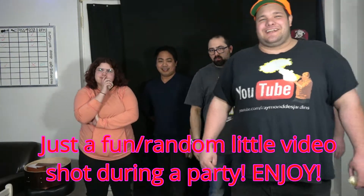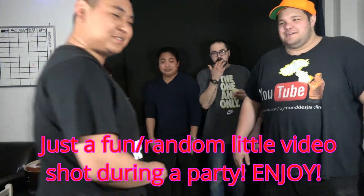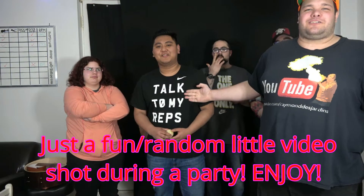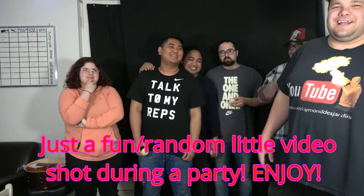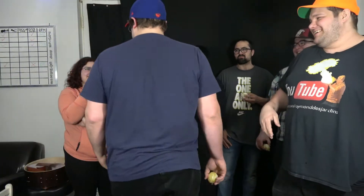Next up, we got the rapper himself — Jackson. He's coming into his own music. He's going to eat some Cheetos. Next up, we got John Lloyd. Yo, what's up? If you need him, just talk to his reps. And the one, the only — Superman!